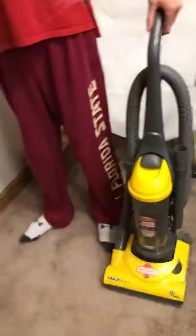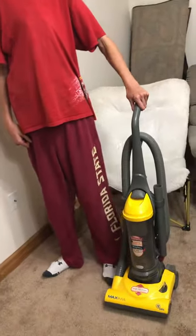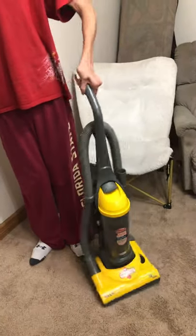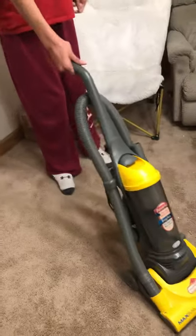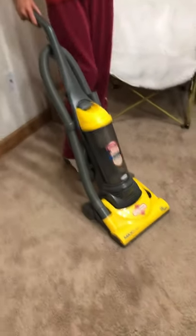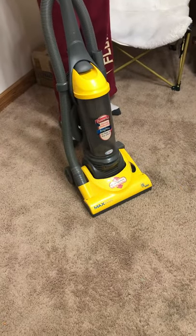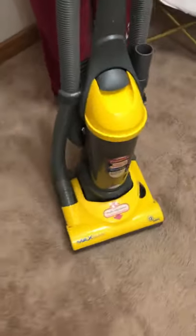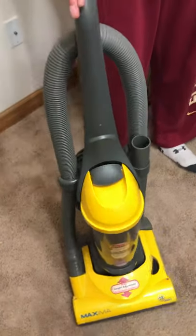So yeah, here is bass fishing and here's his vacuum. So what do you like about the vacuum? Well, I like it — it goes really easy, it pushes easy and it runs easy. It's really good.